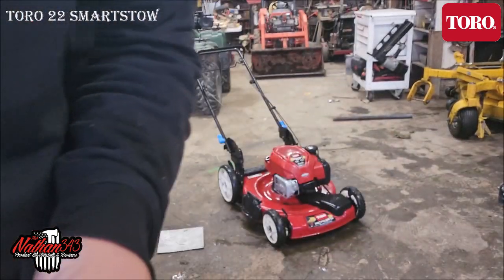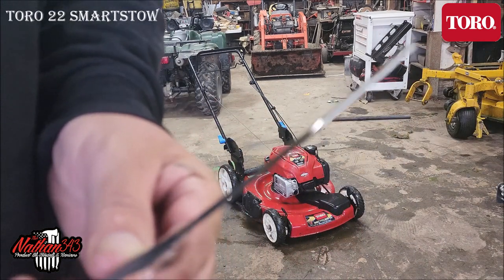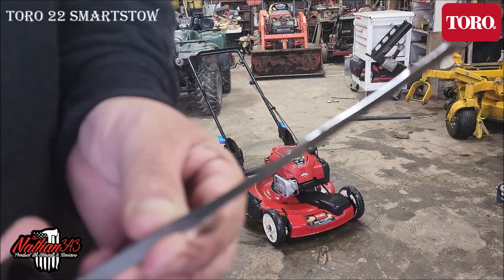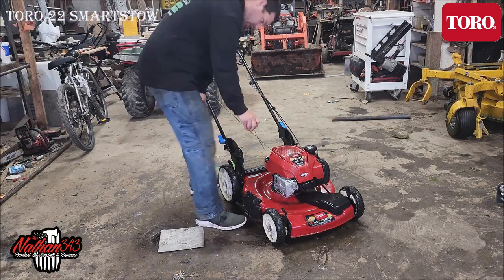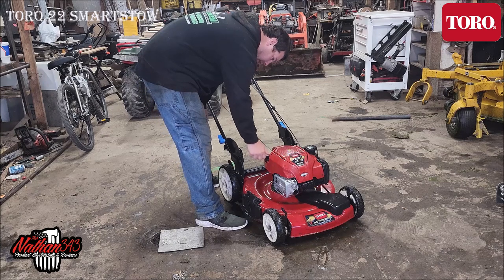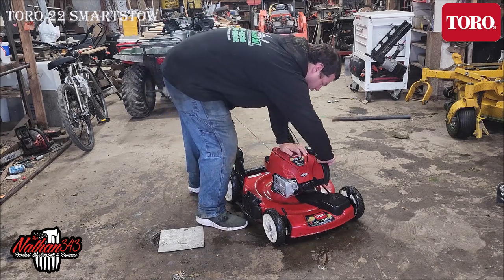I can probably tell you it needs it, but let's see if you can see it there on the camera. It's not super dark — I won't have to change this. Just check anything that moves — got moving parts, fuel cap's always good, air filter on it...